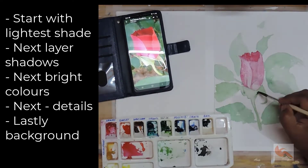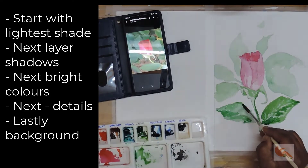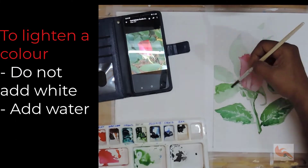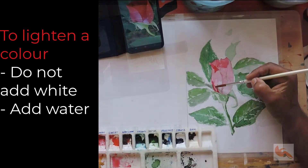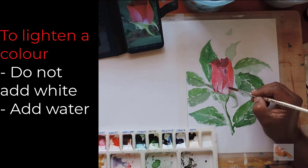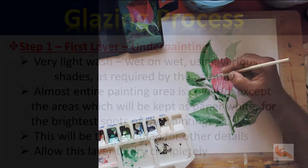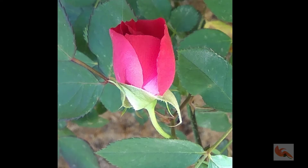For glazing effects, you should start with the lightest shade and slowly build with lesser transparent colors, and lastly the most opaque paint if required. One important aspect to keep in mind: do not add white to lighten a color — it will not only make the paint dull but opaque also. If you want to make a color light, just add water.